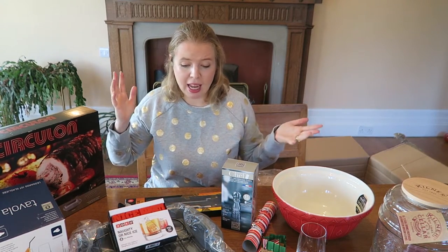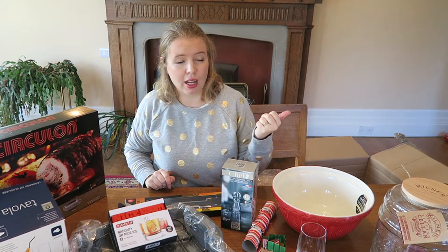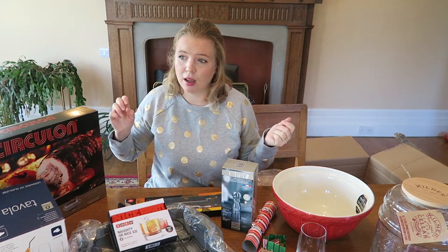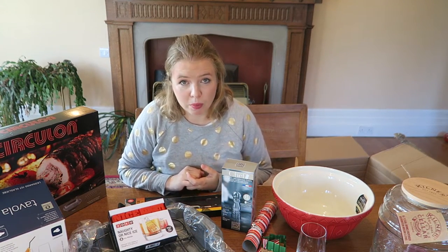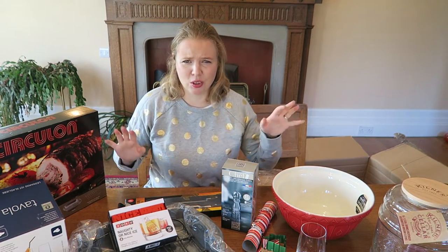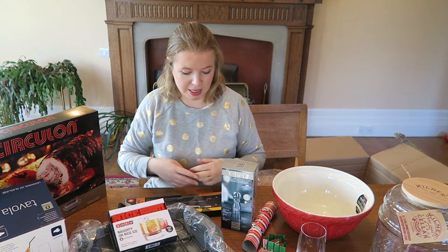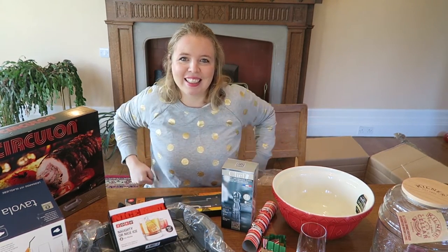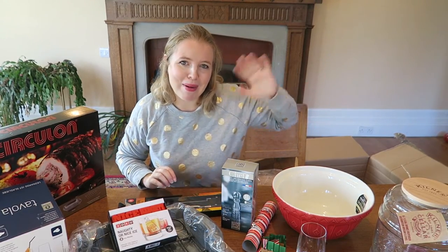If you've enjoyed this video, give us a thumbs up. If you laughed at my leggings, give me a 'you're so cool' in the comments — that's just because I know I'm not, and I think it would be really funny if there are just loads of comments saying 'you're so cool.' I've got Avengers leggings on, by the way. If you'd like to, please subscribe and I will see you again soon. Alright, bye.